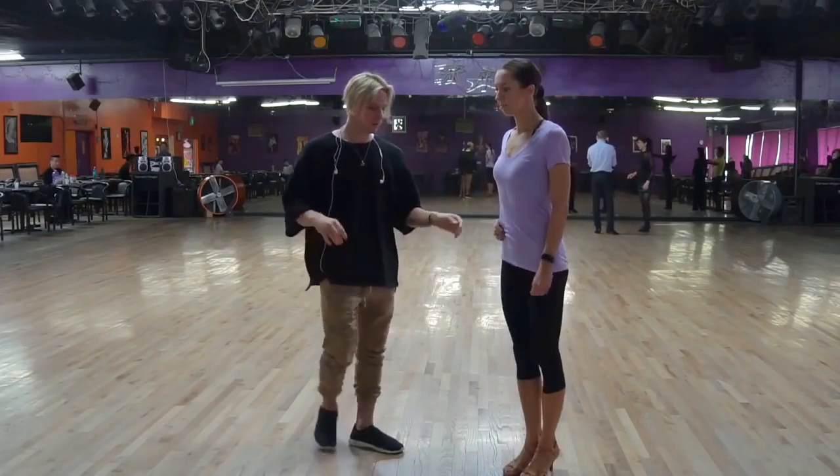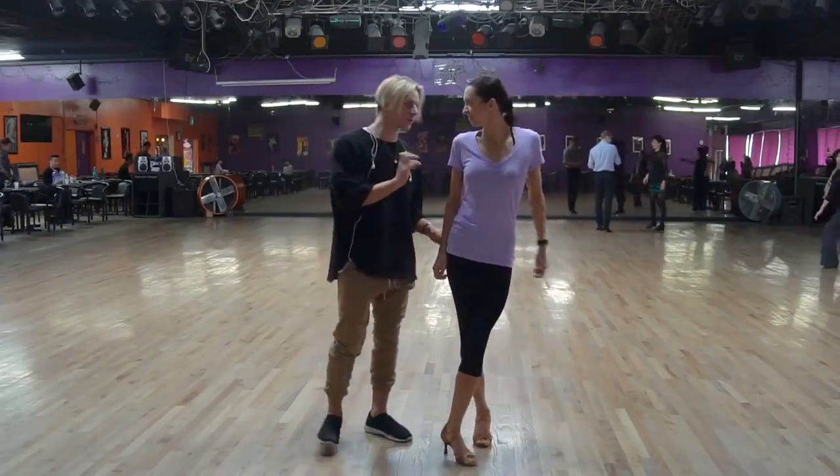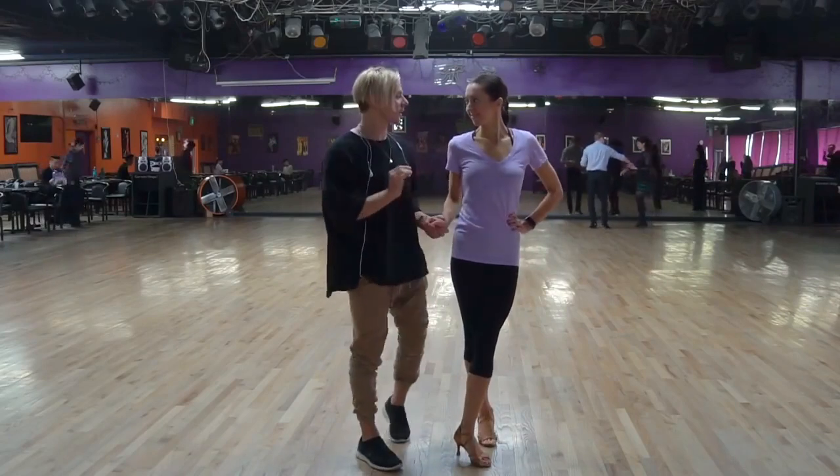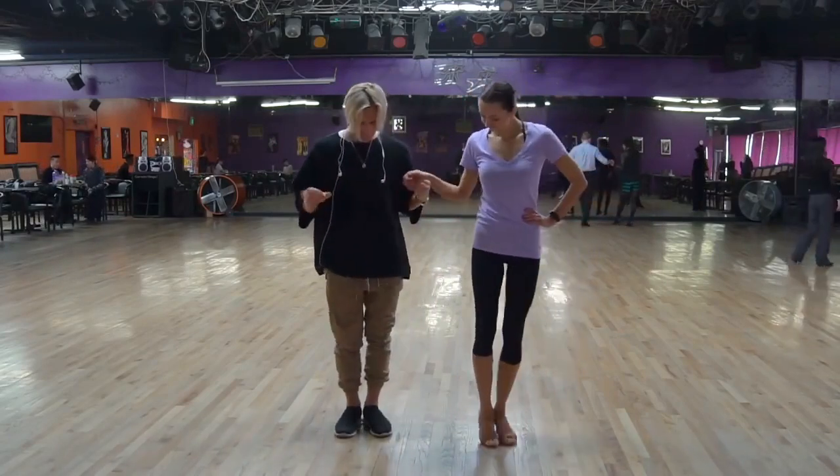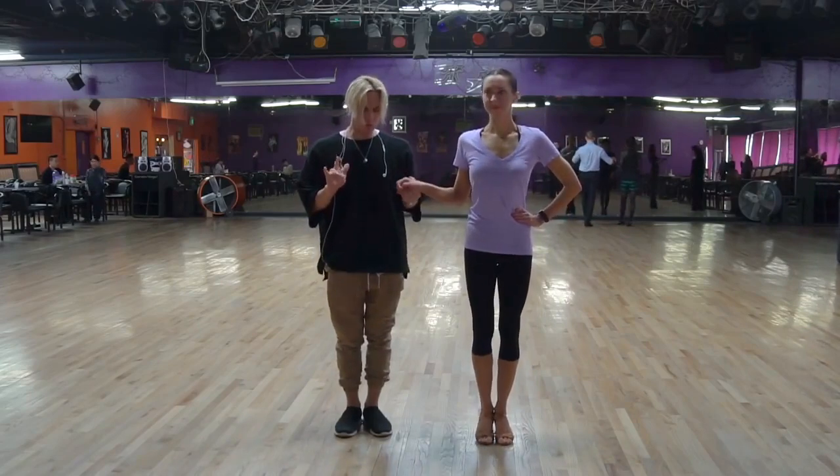Okay, so Vicky, after the competition, let me explain a little bit about how to dance better. So it's very, very simple. So what was wrong a little bit?